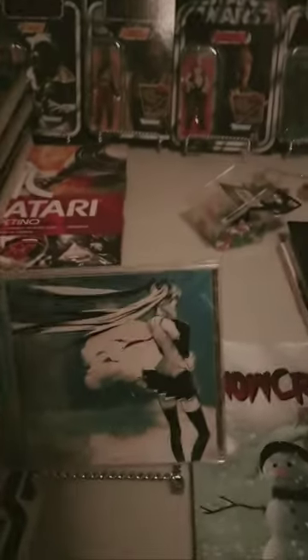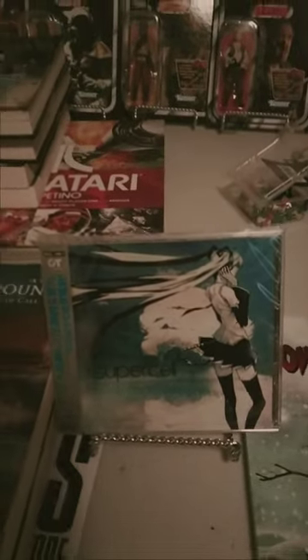I think she will definitely add some charm to this video game and anime themed room. And I also got a CD of Miku as well — it's more of a collector's item as I usually stream these days, but it's kind of nice to have. She will be a great addition. Thank you everyone for tuning in.